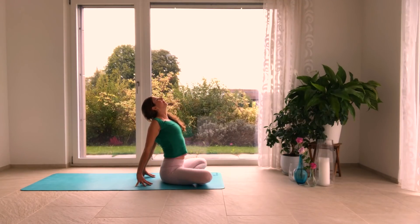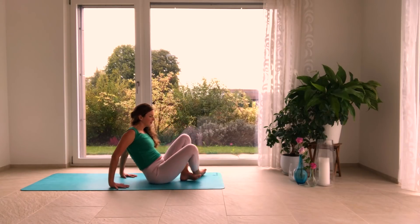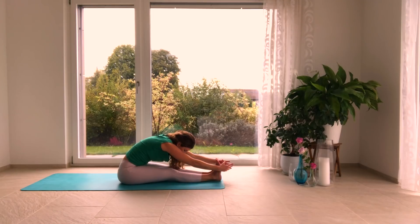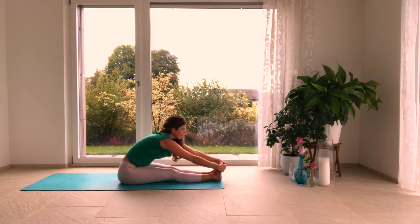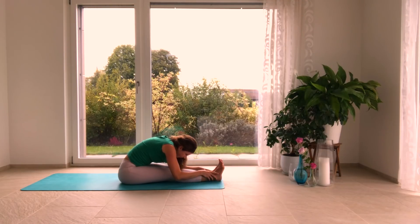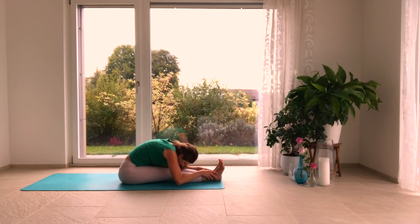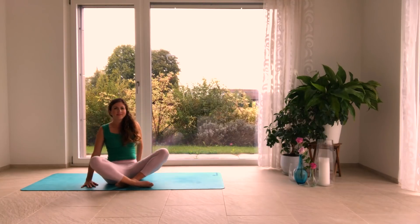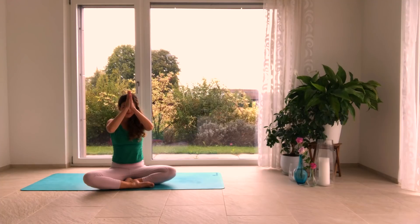Cross your legs, bring your fingertips behind you, and press your heart forward and up — heart opener. Stretch your throat, stretch your chin up, relax the back of the neck, relax the shoulders. Straighten the legs and fold forward halfway, releasing the forearms to the earth or grab onto what you will — Paschimottanasana. On every inhalation lengthen the spine, and every exhalation fold deeper. Inhale, rise up, exhale bend the knees, hands to heart. Wishing you a beautiful day. Namaste.